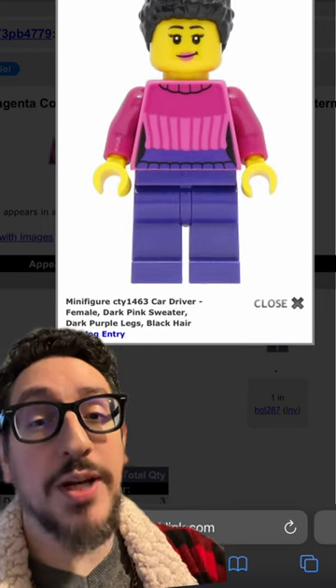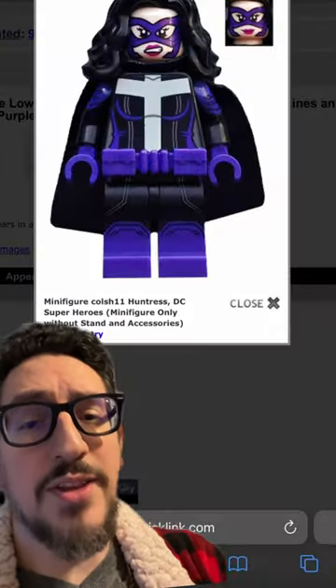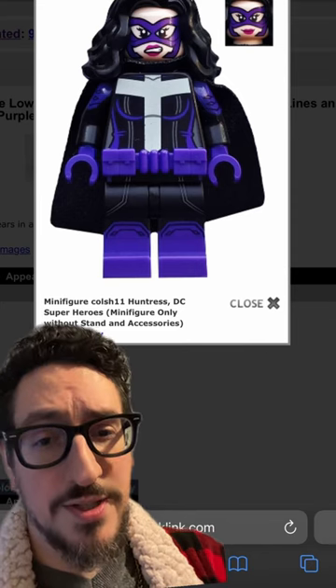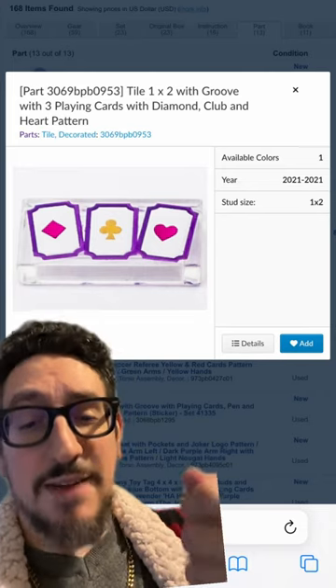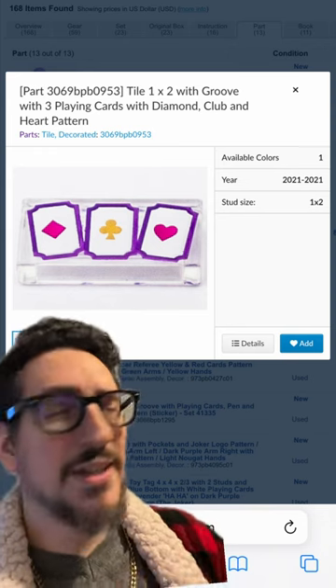For the torso, you're going to grab the car driver. You'll grab any pair of black hands that you can find, and then for the legs, you're going to use the Huntress. For his accessories, we're going to use a staff, as well as this set of cards right here, because they've got the purple glow around it, and it gives off that kinetic energy.